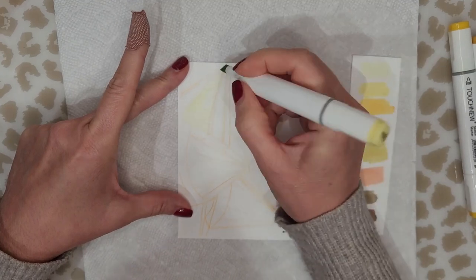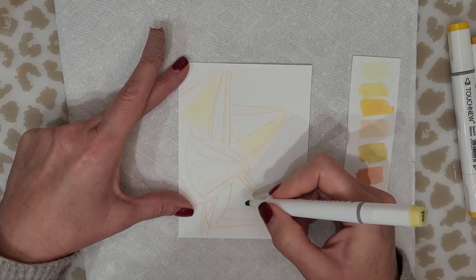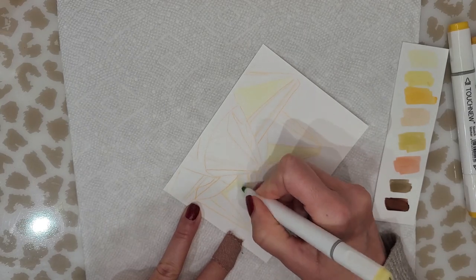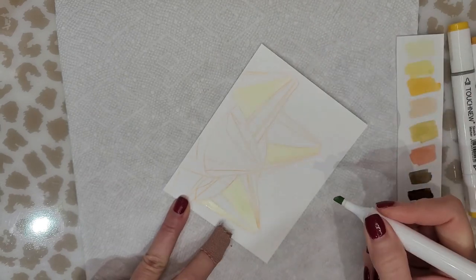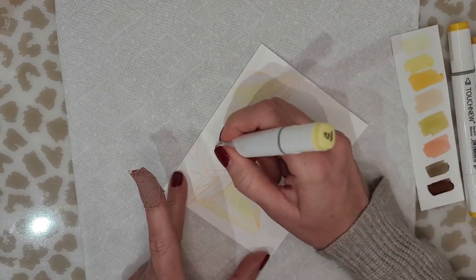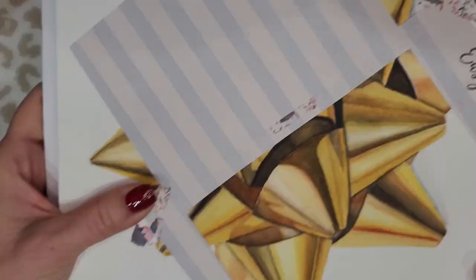I selected the colors of markers that I wanted to use. These markers are inexpensive markers that I purchased on Amazon a while ago, and they've lasted a really long time. They're by Touch New. As always, all the products you see me use in this video will be listed in the description box below. Click 'show more' to expand and see the full list and links if you'd like more information or are interested in purchasing them.